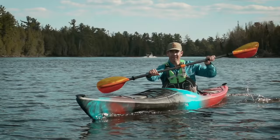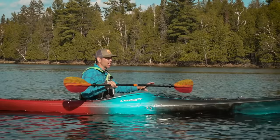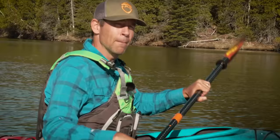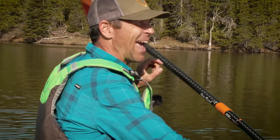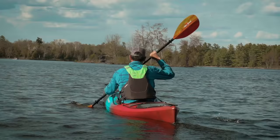Kayaking is generally a pretty intuitive activity and you don't need necessarily a lot of instruction if you're just going to go out and play around in a small lake or a river. But by developing proper technique, especially for the three essential kayak strokes, you'll be able to paddle more efficiently, more effectively, and you'll have a lot more control over your kayak. In this video, we're looking at the three essential strokes for kayaking. Let's get into it.